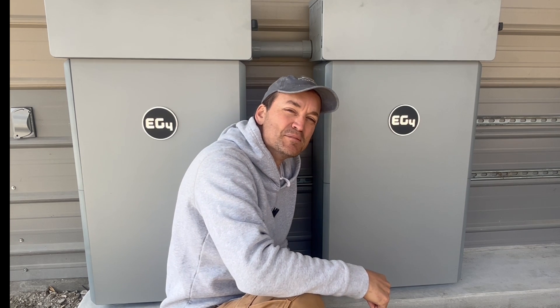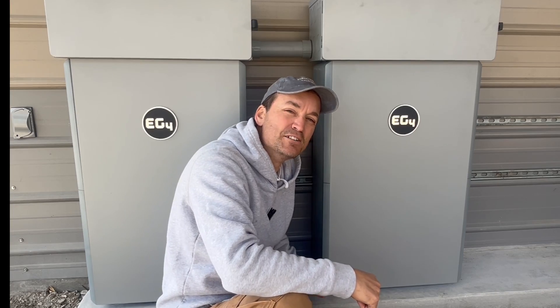Now I'll show you guys some of the install, starting with the concrete I put in here underneath the batteries.